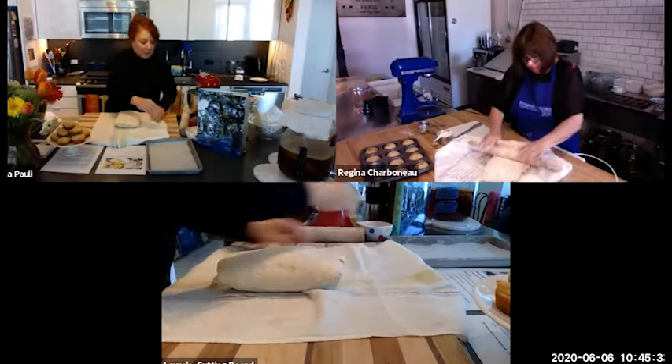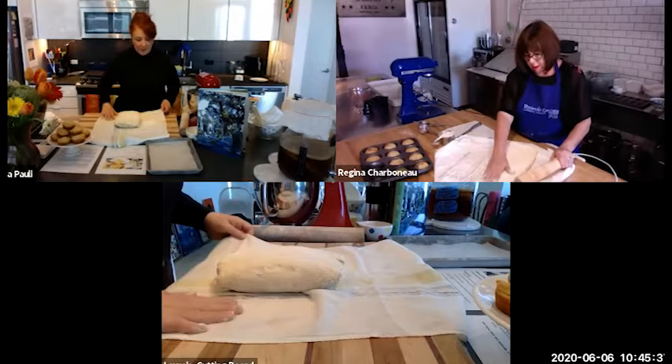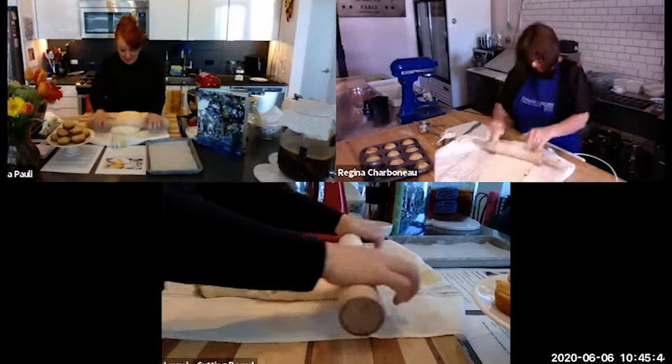So you made these at Biscuits and Blues in San Francisco — oh yes, and they still do. This has to be the most ordered, most popular item on the menu, I'm assuming. I ordered it every time I went there.